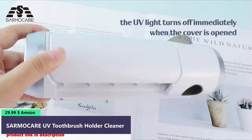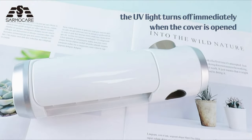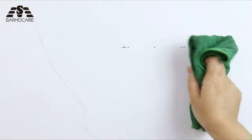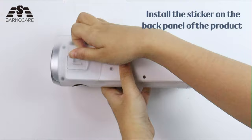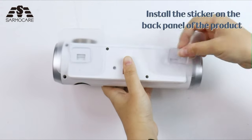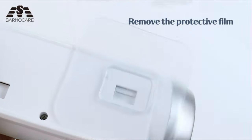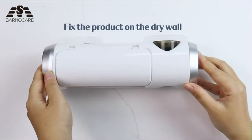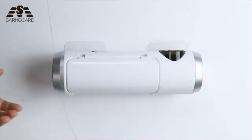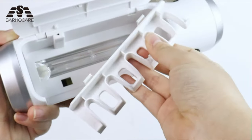Number 5. This UV toothbrush holder kills up to 99.9% of invisible harmful substances from toothbrushes, providing you and your family with clean toothbrushes for good oral hygiene. It is made of ABS material, safe to use, and has passed EPA certification 98259-CHN1 and FDA certification. Suitable for all types of toothbrushes — both electric and manual — with 5 toothbrush slots, perfect for the home to save space and stay organized.